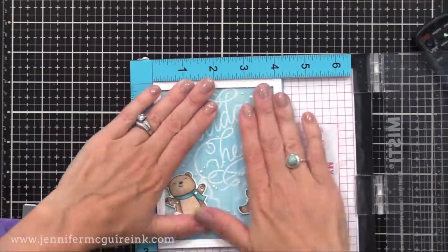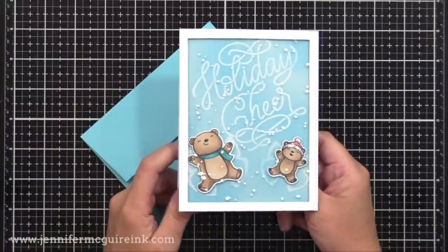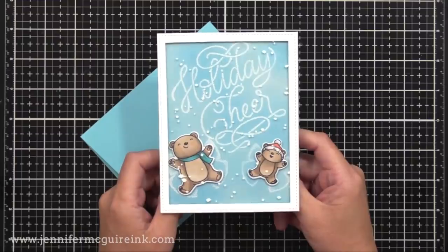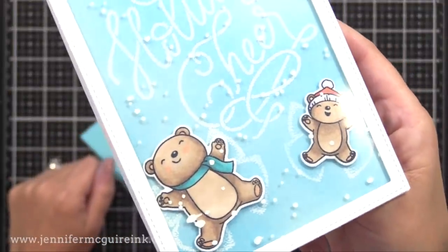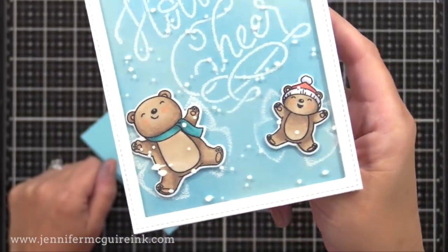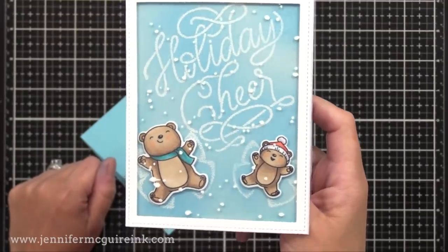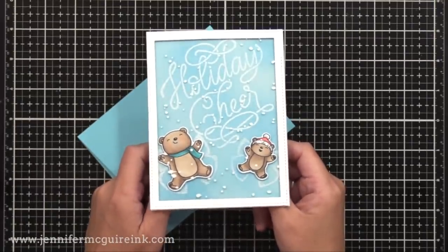By putting both pieces in the corner, you can be sure they are perfectly layered. Now that we have the front of our panel, I just glued it onto a 4¼ by 5½ inch white note card. Our embellished window piece stretches across the whole front of the card, and the bears, sentiment, and everything are behind it. This would be perfect for a shaker card if you wanted to — the laminated window pieces are nice and thick, so you could put any kind of embellishments like sequins or gems in there to float around.